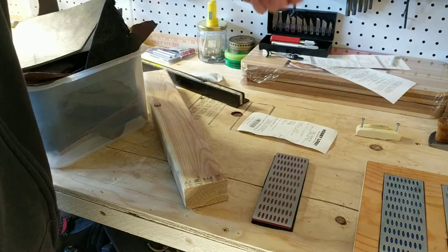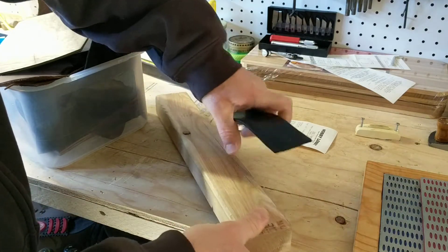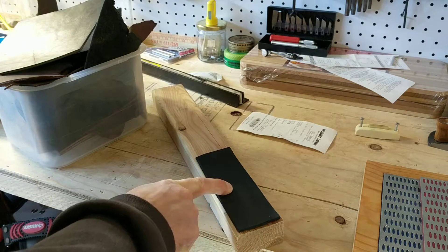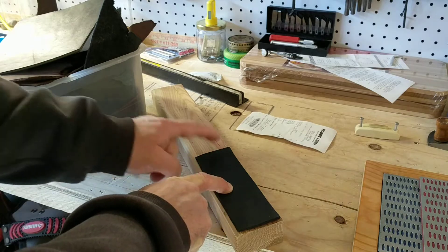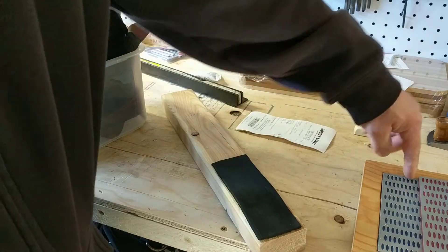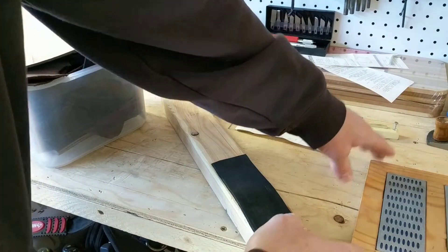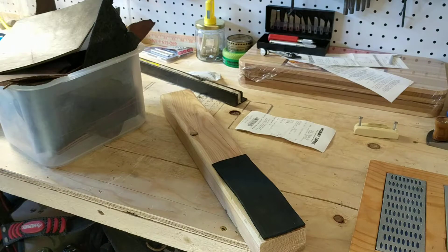I took one of those, used it as my template to cut it out, then I'm going to take this 2x3 that I've got here and attach it to that. The idea — or potential — is to be able to utilize it inside of my sharpening base that I've got going on here. So yeah, we're gonna get that done.